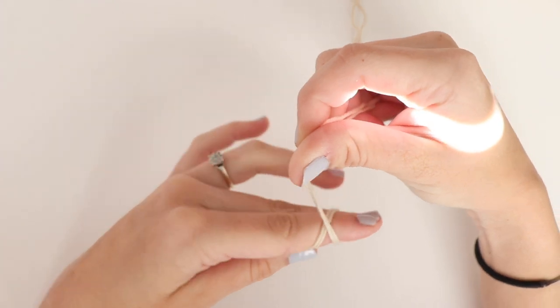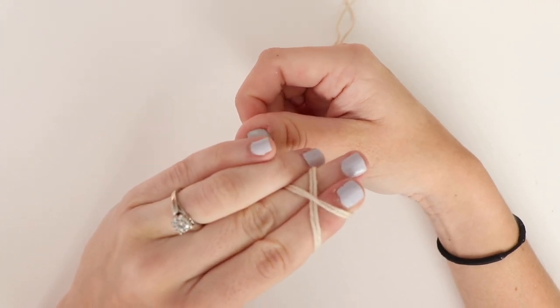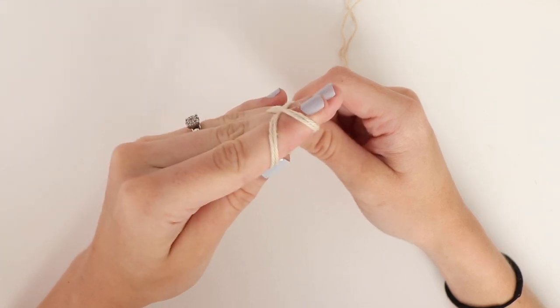Using your pointer finger and thumb, hold on to your tail end. Wrap your yarn around your pointer and middle fingers twice, creating an X. Use your ring finger to pinch the loose end so it doesn't fall apart.